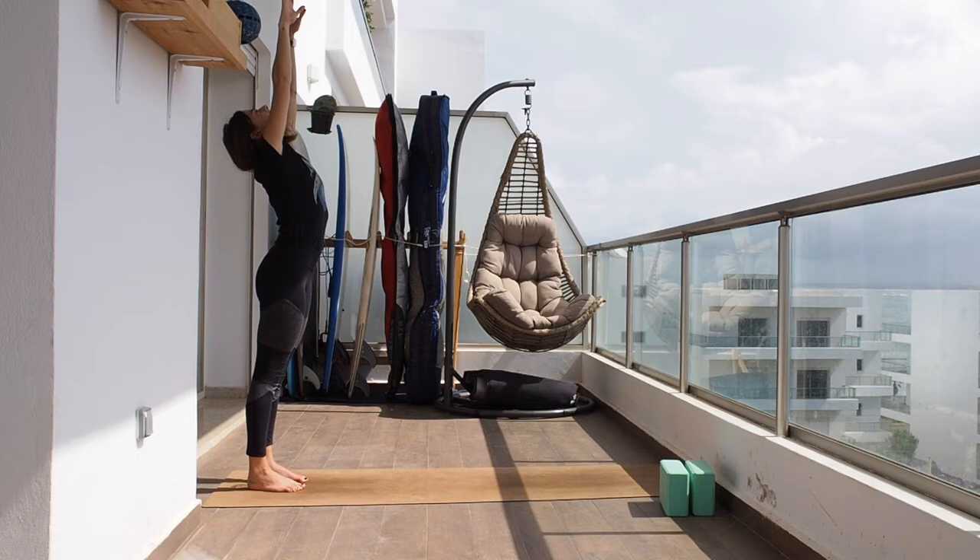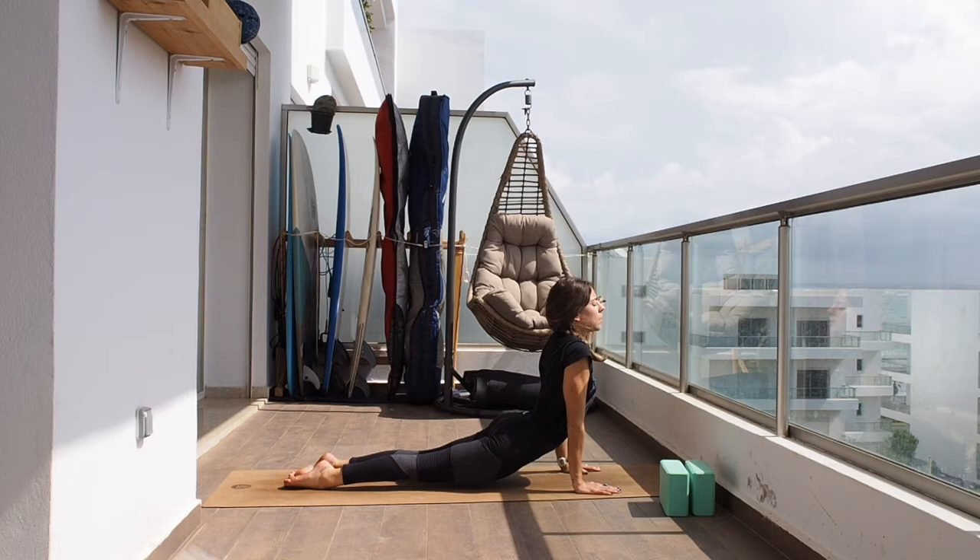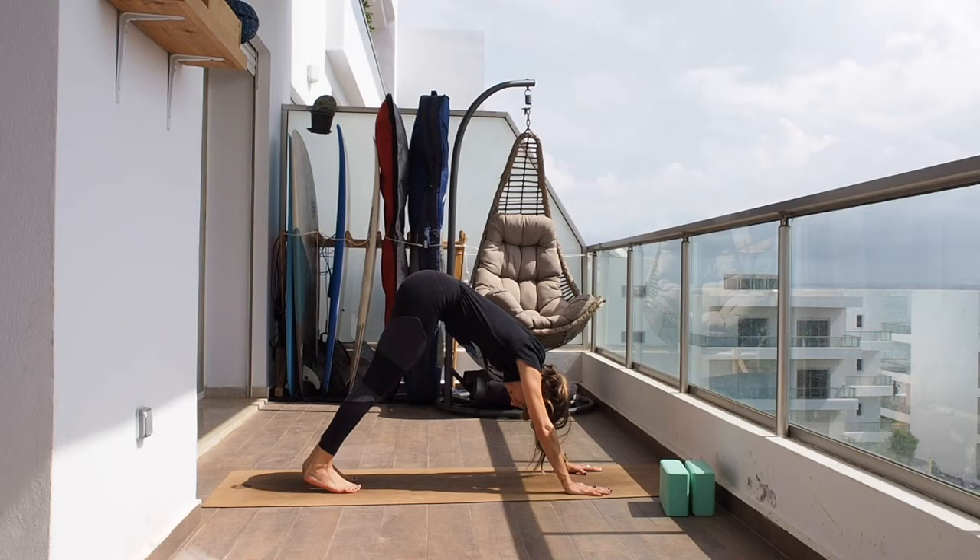Exhaling, hinge from the hip, walk the hands towards the front, drop the hips, and up dog. Then tap the toes and back to downward facing dog.